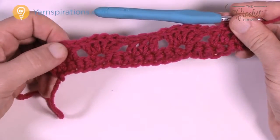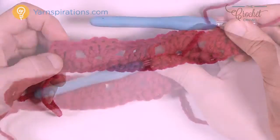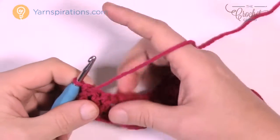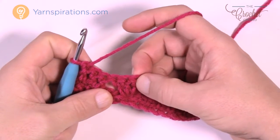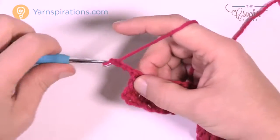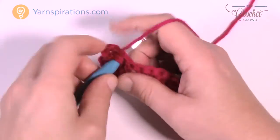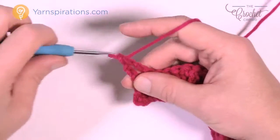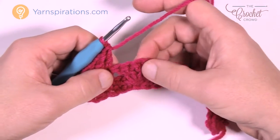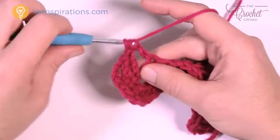Let me show you how to do row number 3, which is the repeat all the way to the top. So turning our work — row number 3 is exactly what you just did, but the only difference is you're gonna work in the middle of the shell work. So let's chain up 3: 1, 2, 3. Where you see double crochets in the rows below, it'll be double crochet again — just right over the top, the next stitch and its friend right next door. Here's your shell: go to the middle one of the shell and put another 5 double crochets in to keep those shells building on top of each other.